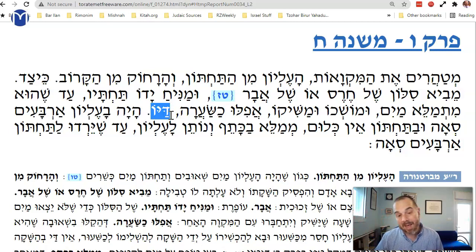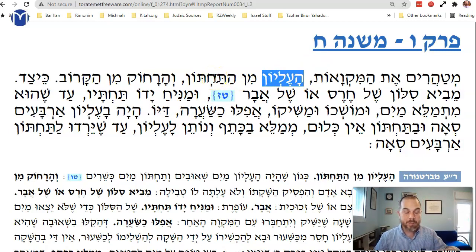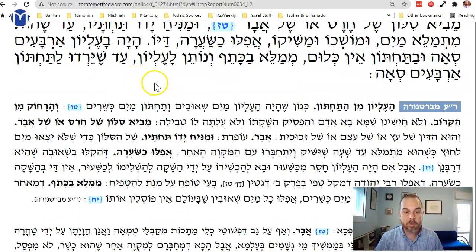Once the two water sources are connected, even the bottom one — which is a kosher mikvah — makes the top one also a kosher mikvah, because they're connected. You hold your hand under the pipe according to the Bartenura so the water doesn't go out, and the pipe fills until the waters kiss — connected to the other mikvah — even just the width of a hair.